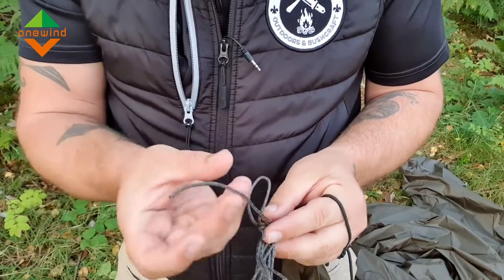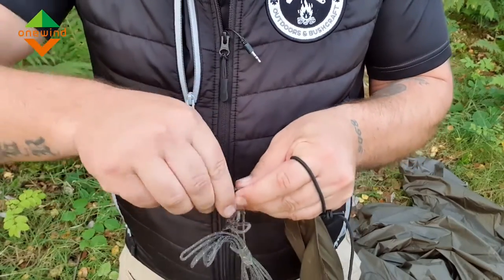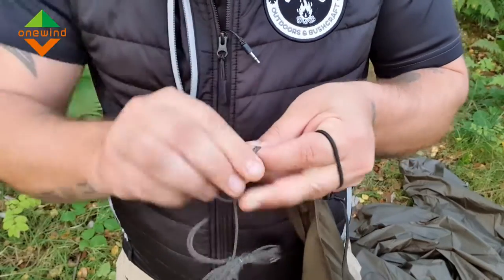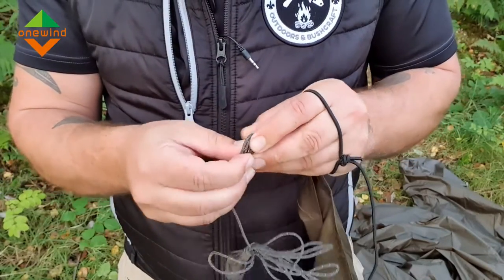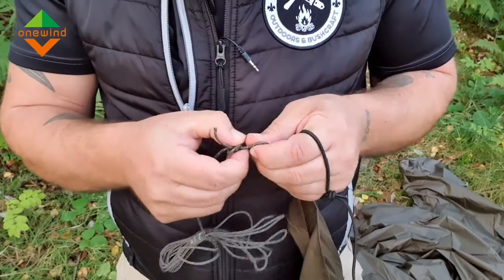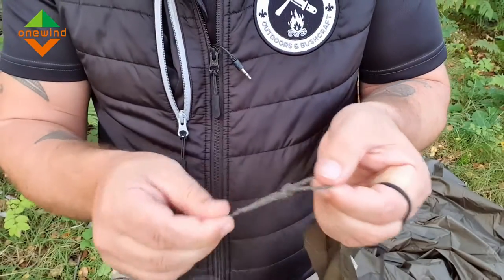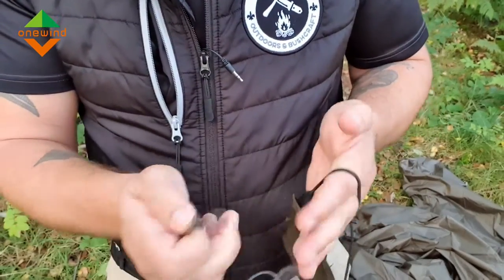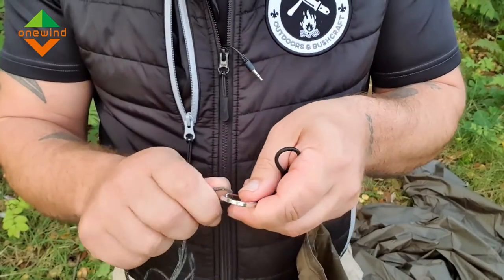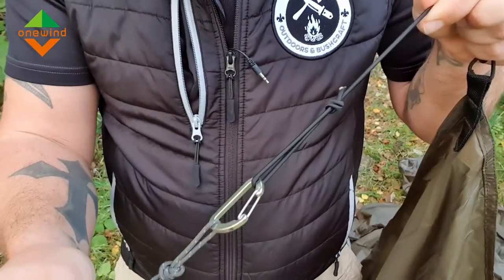What I'm going to do with the end here is just make a fixed loop overhand knot, just so that we've got somewhere to clip this carabiner. If you're not any good with knots, I have got a little series on knots. That's a fixed loop overhand knot, and then what you can do is just go to your carabiner and clip that straight in there. Nice and simple — perfect idea.